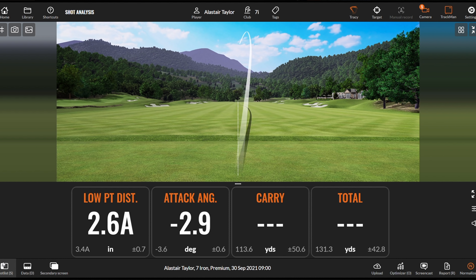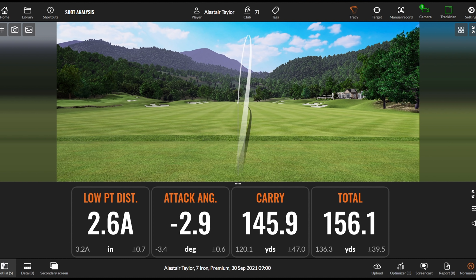We can see there: 2.6 inches ahead, club moving down 2.9 degrees — you can see when that normalises, just a little baby draw, 146 carry.